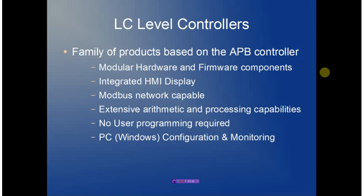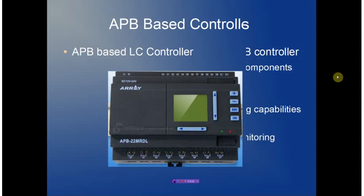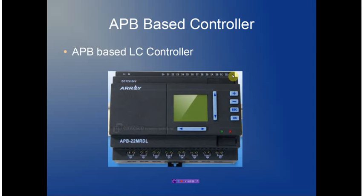Since it becomes fully programmed, there's no user programming required. The PC configuration software is fully optional and comes with no additional cost. The controller itself consists of 16 digital or analog inputs, an integrated HMI display allowing monitoring and configuration, and 8 digital outputs.